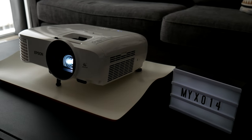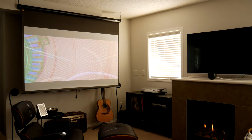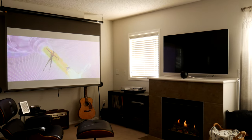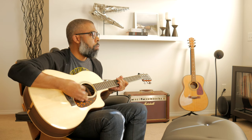That wraps up my living room home theater tour. If you have any questions about any of the steps or products mentioned in this video be sure to leave them in the comments below. If this video helped you out drop me a like and remember to subscribe to my channel for more content just like this. Also follow me on Instagram at mexo14. Thanks for watching, I'll catch you in the next video. Peace out.